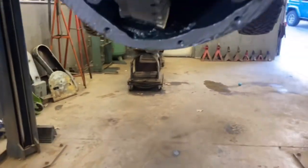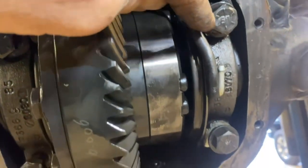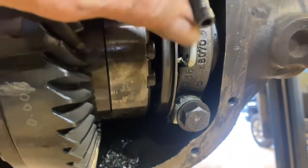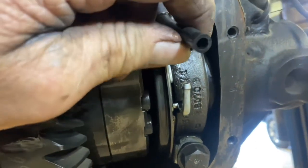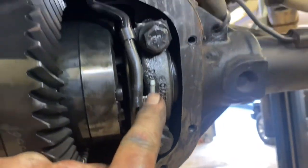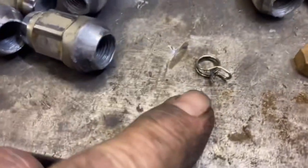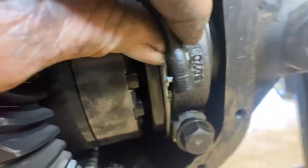Before I pull the carrier out, I want to point out a couple things. This is a factory track lock air locking differential, so you'll see an air hose running down to this nipple on the locking cylinder. It's probably in millimeters — looks like it's less than or similar to quarter inch. These systems only run at about 5 psi. There's a little spring-loaded clip on there to keep it tight — I popped that off and slid the hose right off.